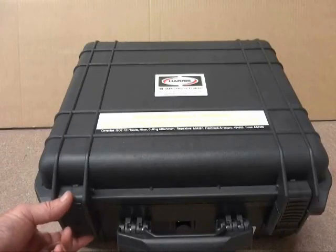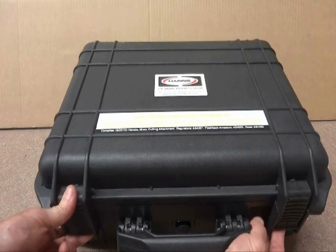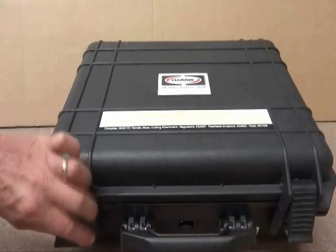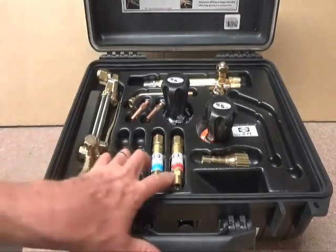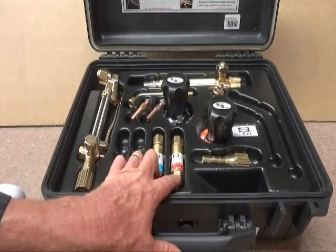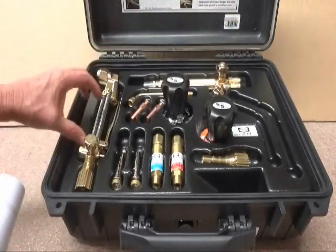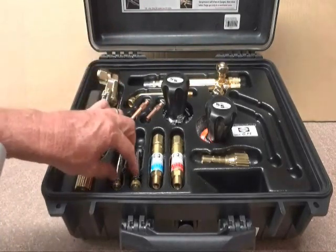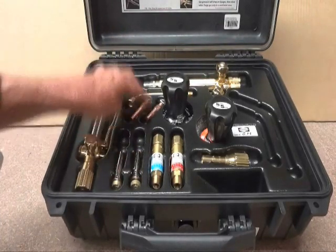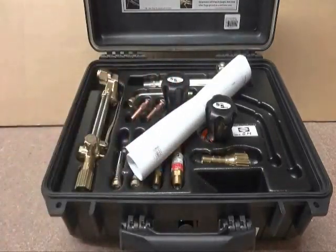The more popular of the Harris kits, the Professional Oxy LPG, comes in the storm case. Included in the kit: flashback arresters for regulator mount, flash guards on the inlet to the high flow handle, a cutting attachment which is specifically for propane, two cutting tips, two brazing tips, a tip tube and a mixer, as well as a comprehensive operation manual.